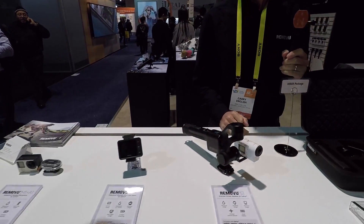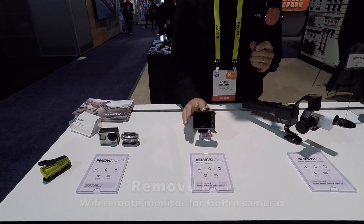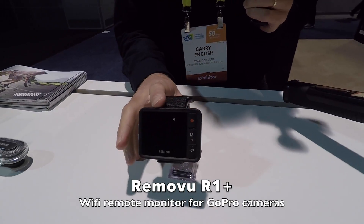It retails for $379, which is right in line with everybody else. I saw you had other gadgets too. Let's talk about everything you've got. So this is the R1 Plus. It's waterproof — it can go in the water up to one meter. So if you're snorkeling or surfing and fall off, it's fine.